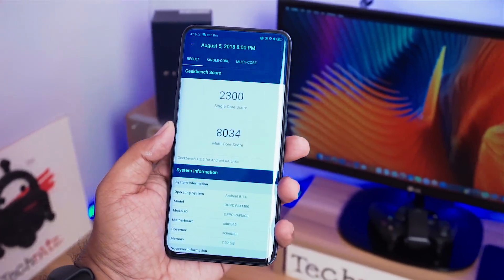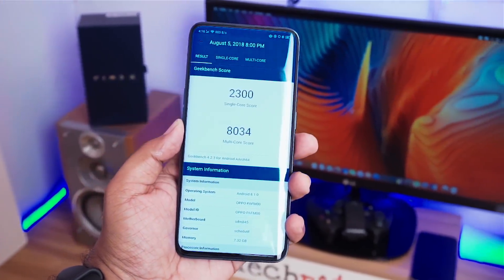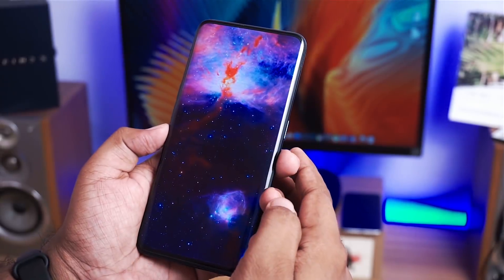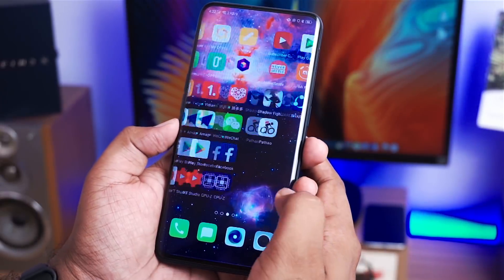The performance and battery backup are much better than expected. I played Asphalt 9 for a long time and it was completely lag-free on Android 8.1 Oreo-based ColorOS 5.1 without a single hiccup.